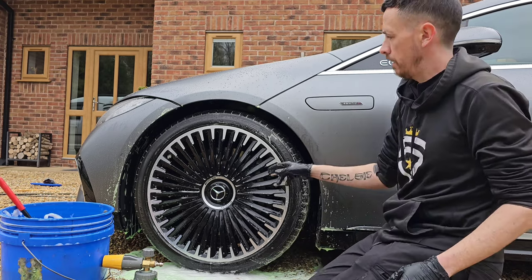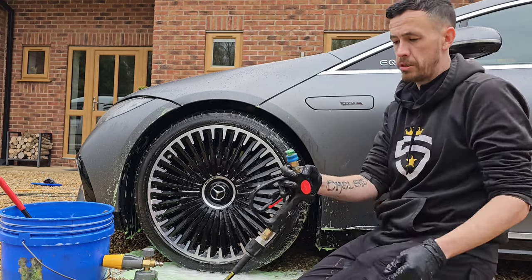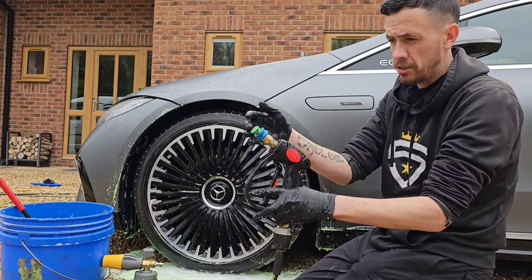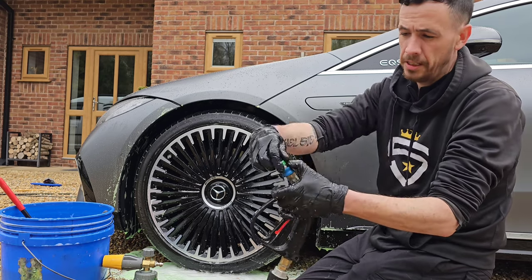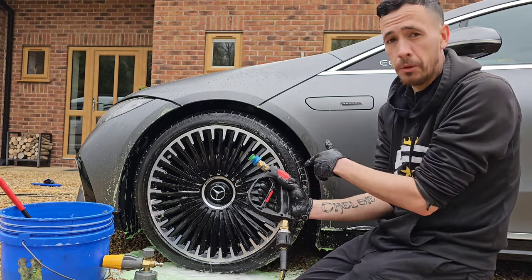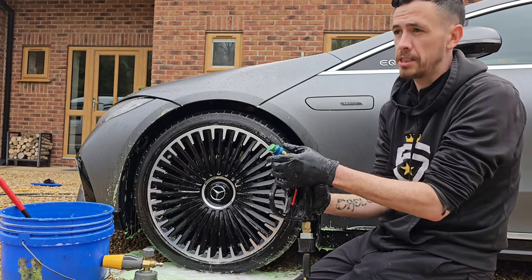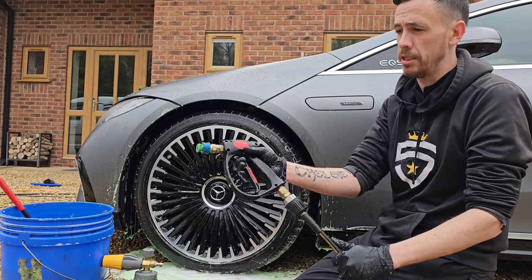So that's the tyre done, the wheel done. Next part, rinse away. Top tip as well: if you've got a short connected trigger like this, when you put the end in, you might think it's locked in — but to be doubly sure, don't put it at a customer's car, don't put it at a car, don't put it at a wheel. Put it into the sky, right away from yourself, to make sure the trigger is locked in.